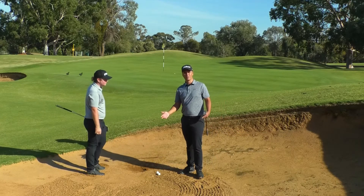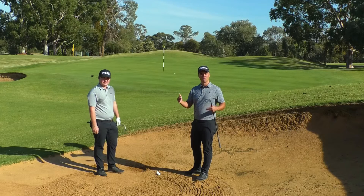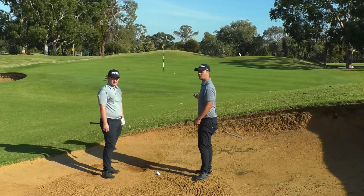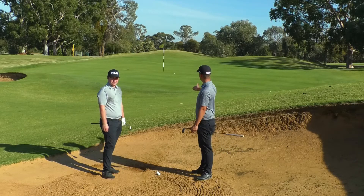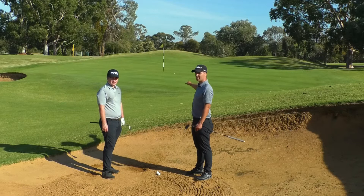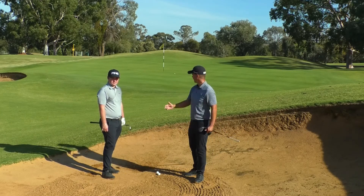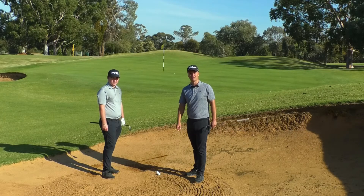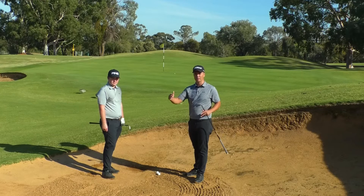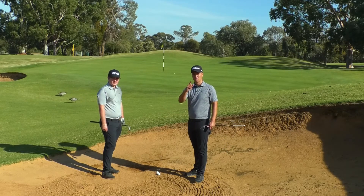So why do we want to spin a bunker shot? 99% of the time a normal bunker shot will be 100% fine. The only reason to spin it here is that we've got big slopes running right to left and left to right. We want to carry the ball over those slopes and get it close to the hole, like Fraser just did. So remember, most of the time a normal bunker shot should be fine — but if you want to play that spinner, make sure you practice it a lot.